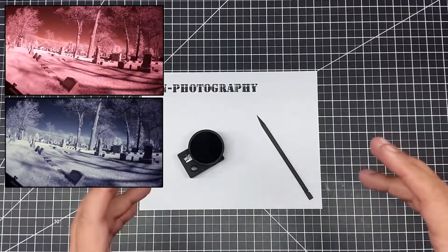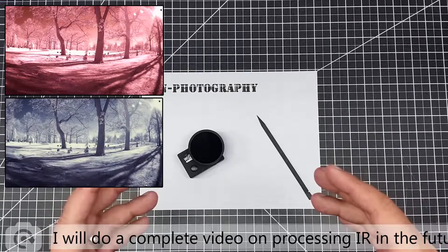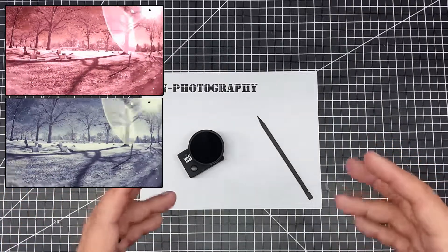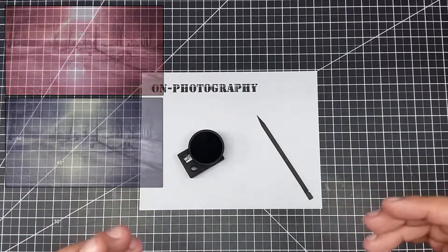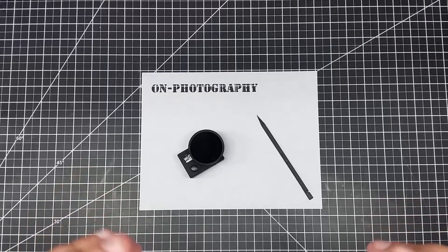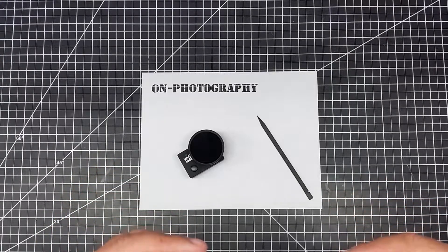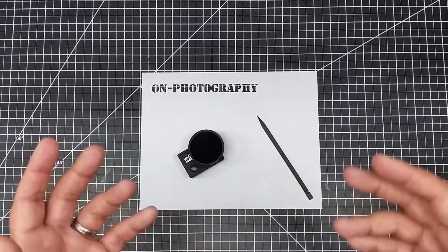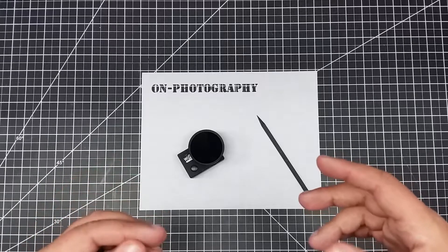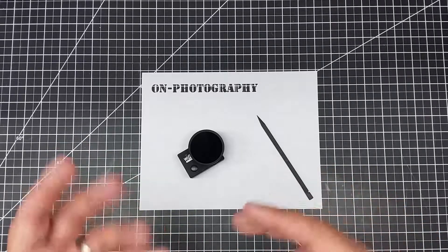I'm not going to get into a lot of explanation on how to process the IR video. Just know you can do it, and the basics are: number one, you need to switch the red and blue channels, and then you get that blue sky rather than the dark sky in regular IR. The second thing is you start messing around with hues and saturations. Each camera is a little bit unique when it comes to hues and saturations because it's going to be based upon their sensitivity to color in that infrared spectrum - the red, blue, and green sites and the Bayer pattern.